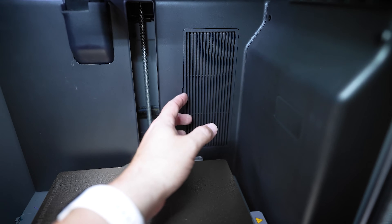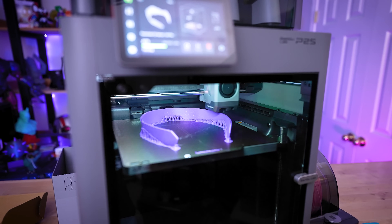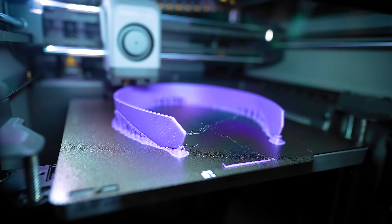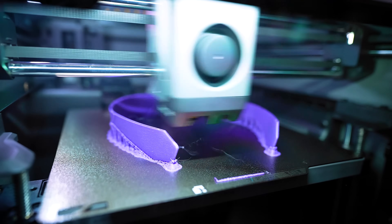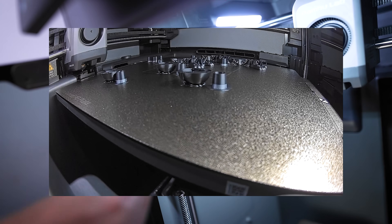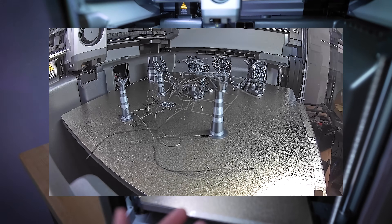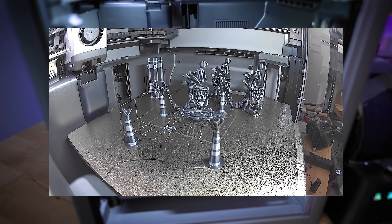Another nice upgrade over the P1S is the included active carbon filter, great for running ASA or ABS — materials this machine is perfect for. There's no active heated chamber, but it self-regulates using the built-in fans on the side to cool things down if it gets too hot. It also has a greatly improved 1080p camera for better time lapses and remote monitoring, and it supports AI failure detection to alert you to any print issues.